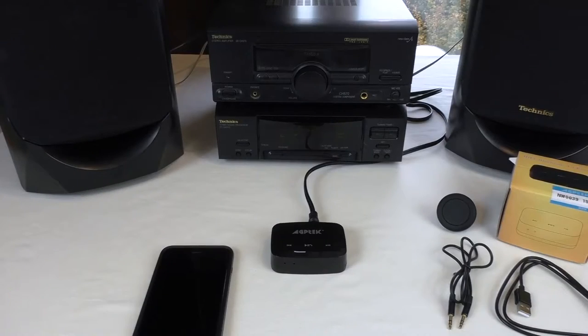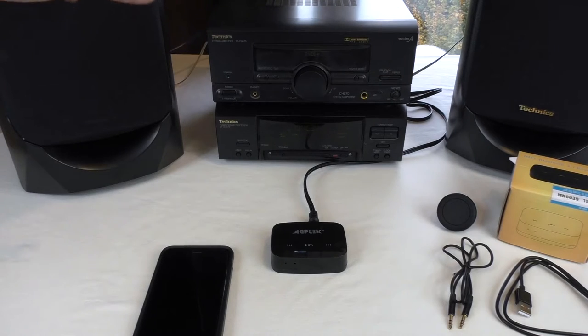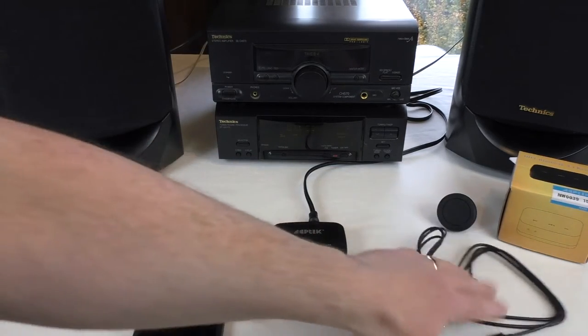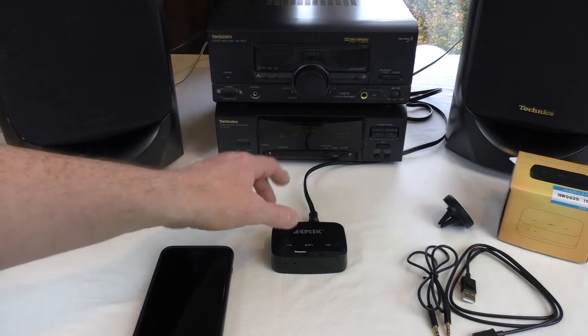I've got the Rode mic plugged in at the moment instead of the lapel mic. You can see I've got the AGPtek set up here, plugged in around the back — not into my phono because the phono is designed to take a deck which needs an earth — so I've used the VCR audio. You can see the bits that come with it to help with plugging it into your car.